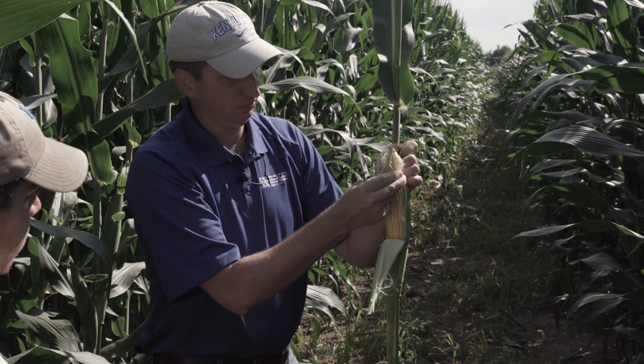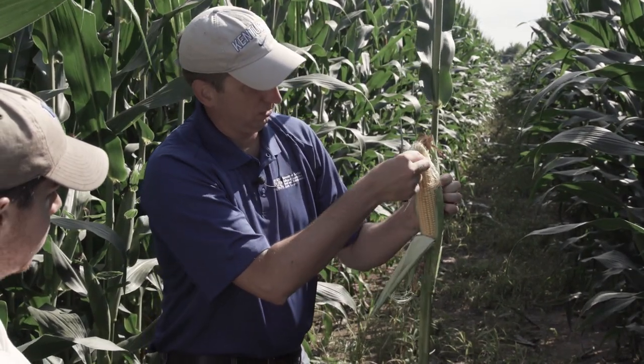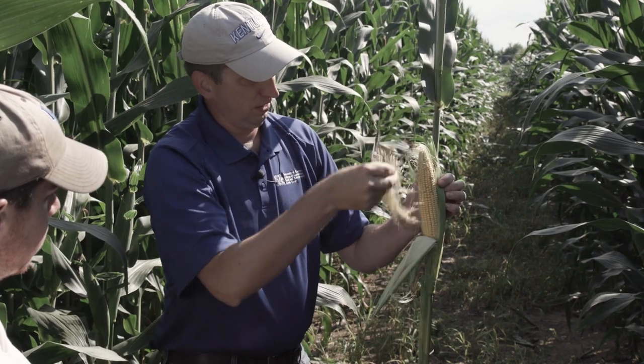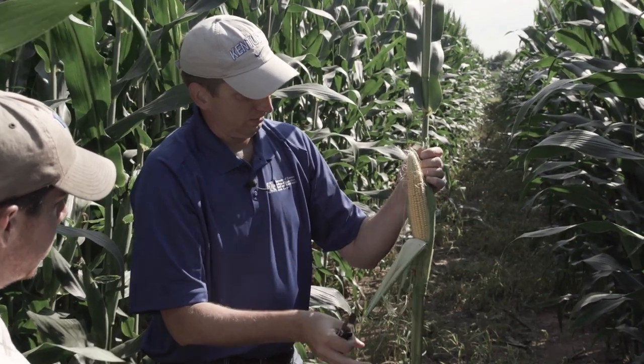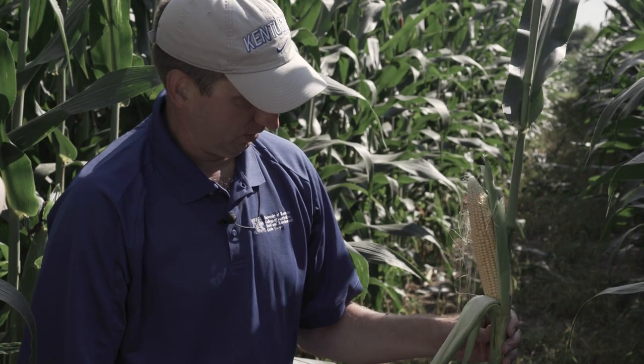We're hopeful that we also end up with good pollination, which is what it looks like on this particular ear. We've got excellent pollination in here. In fact, this is one of the rare times when field corn would actually taste pretty good roasted over the fire.